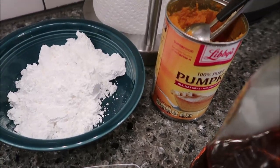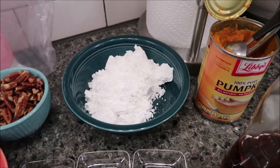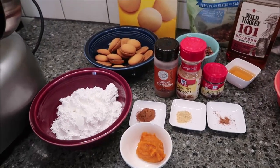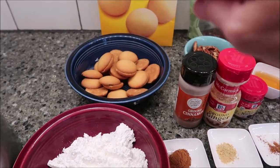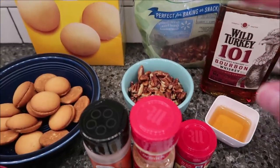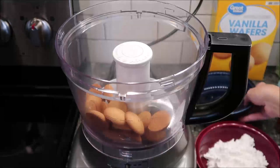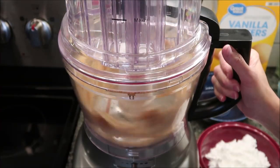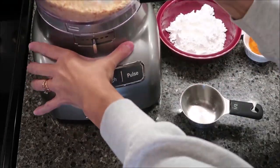You need one tablespoon of pumpkin puree. I've only been able to find it in a regular can, so you're going to have a lot left over. If you have a cat like we do, your cat might like the rest of it. The first thing I'm going to do is pulverize the vanilla wafers for both recipes and then pulverize the chopped pecans for both recipes.